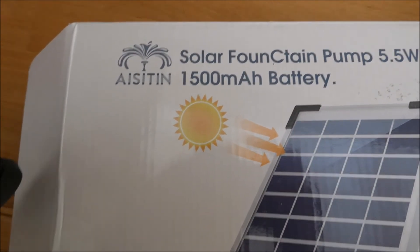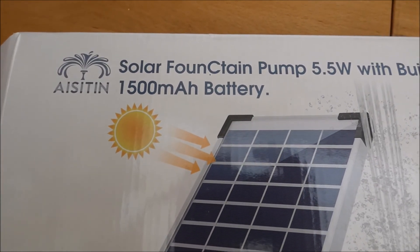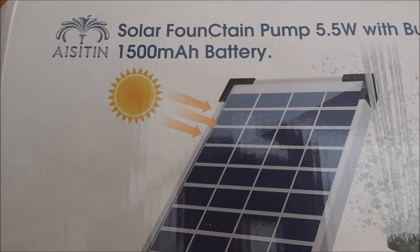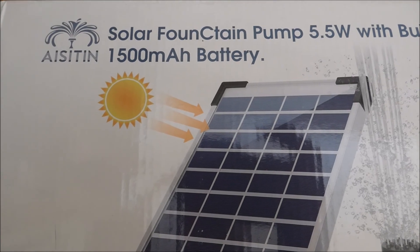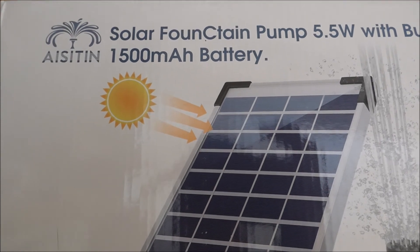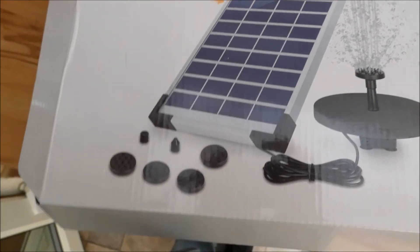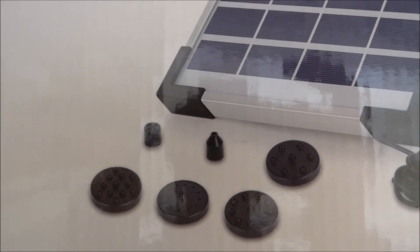This is the box it came in — Solar Fountain Pump, 5.5 watt, with built-in battery. It comes from Amazon and the price is £28.99.